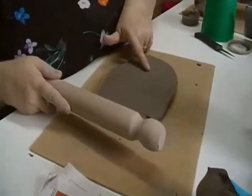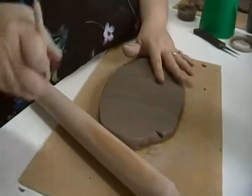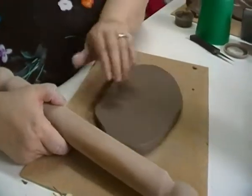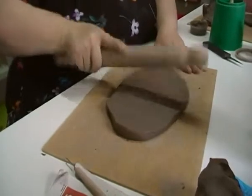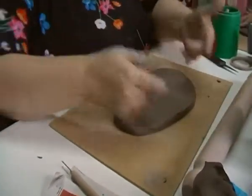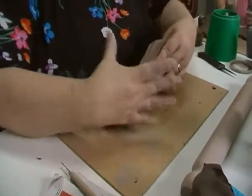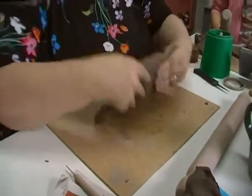You'll get air pockets like that. Don't worry too much because we can take those out — just pop it with your pin and then carry on. Once you get to about that depth, what you can do is pick it up and support your clay with your fingers like that.